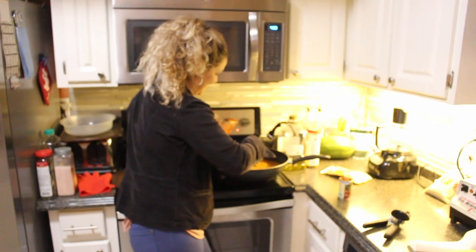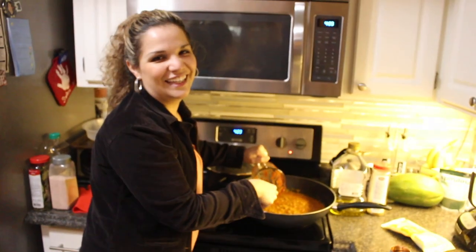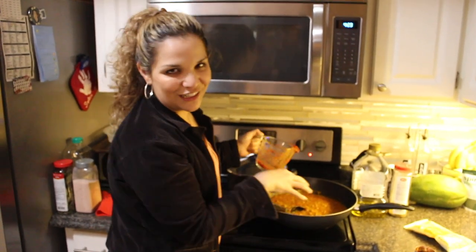She started this part before we started recording, so that's why you can see it already going. I am not a professional video maker by any means — but you are a professional chef. Not either — but it tastes like you are. I have a passion for it, that's it.